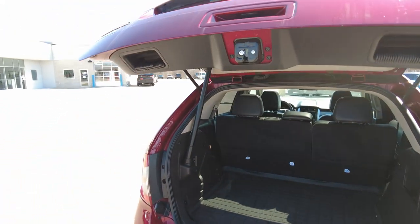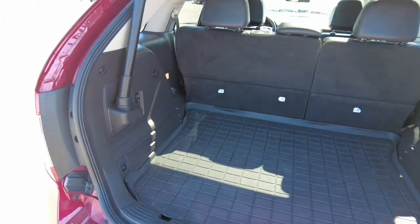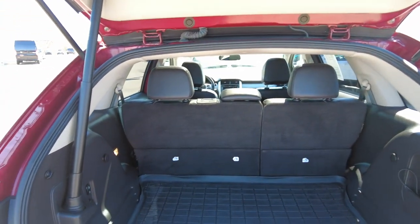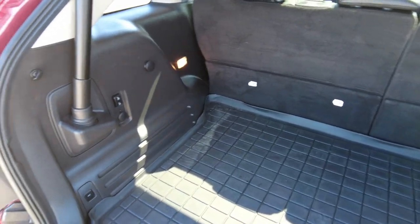Power liftgate — that's a really nice option, especially when you're at the grocery store and you've got your hands full. You just hit it on the remote and up it goes. WeatherTech matting back here. The second row does fold down for even more cargo space, but you have a lot back here — more than I'm used to seeing in an SUV this size.